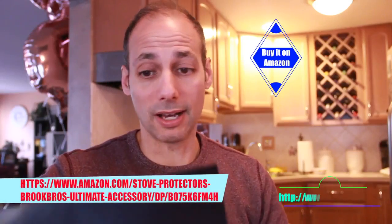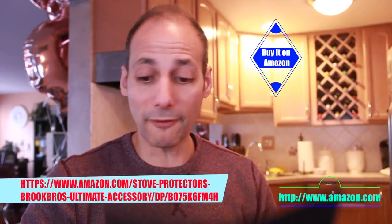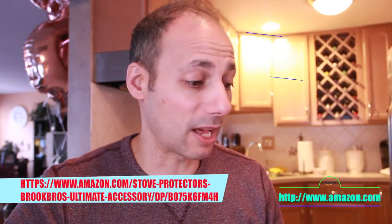It's dishwasher safe, so you don't have to throw it away — that's what I like about it. Reusable, non-stick, and easy cleanup. The instructions are simple: just cut around it to fit. Definitely check them out — you can buy it on Amazon, Stove Pro.